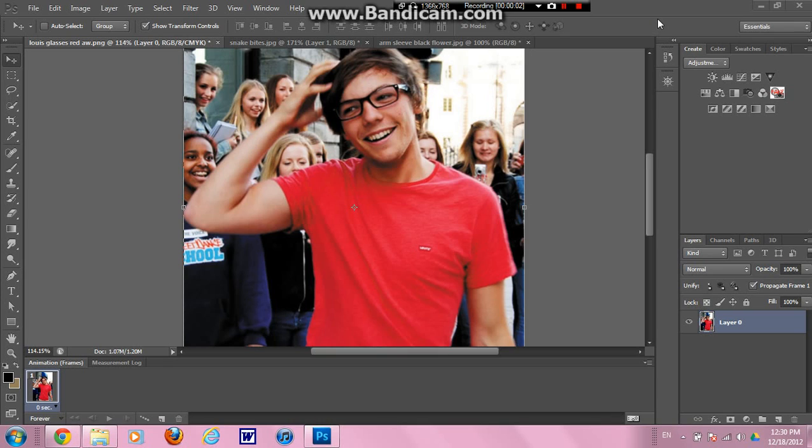Hello, everyone. It's Matt's Beautiful Hazard from Tumblr. I've been getting a lot of requests for a tutorial on how I do my punk edits of One Direction, and so that is what I'm doing now. I got a request for a Louie and glasses punk edit, so I picked this picture.